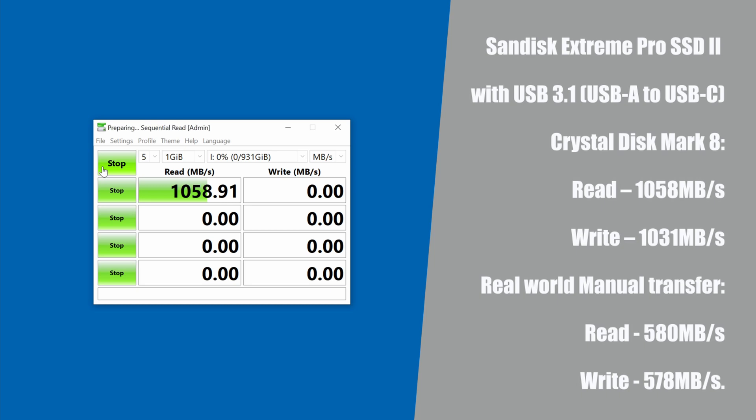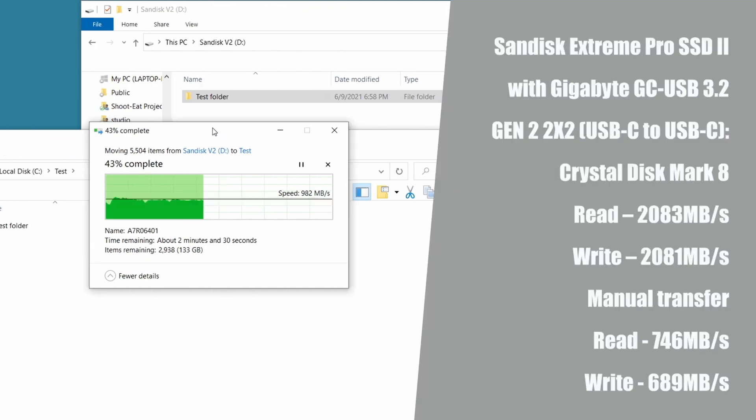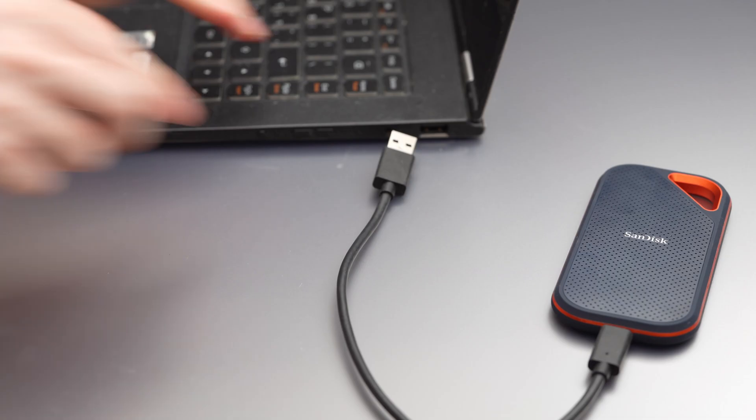Moving over to the performance test using the Gigabyte adapter, with the adapter we got the promised synthetic score boost, but the actual speed in our real-world test is only between 20 and 30% faster.